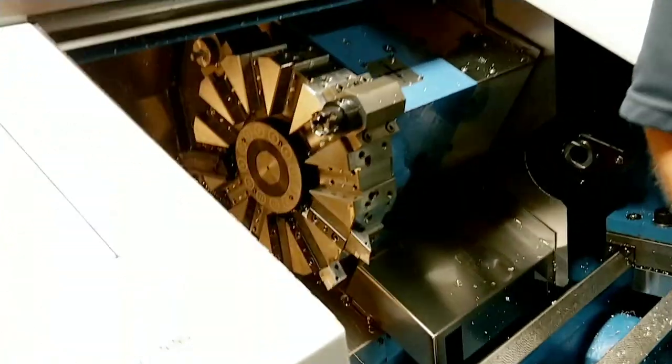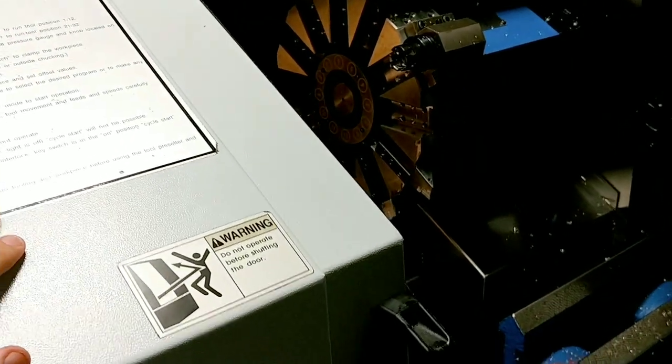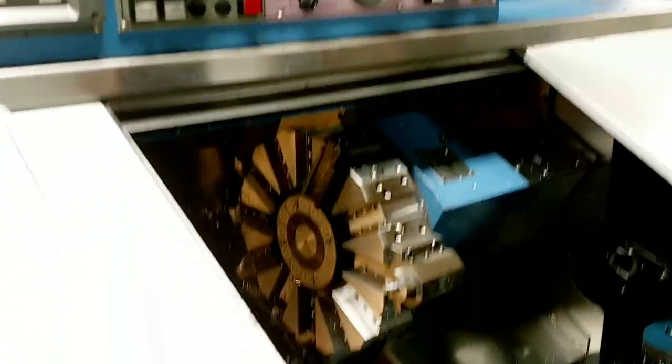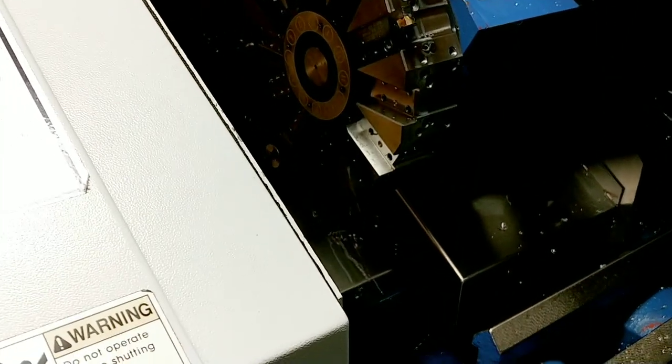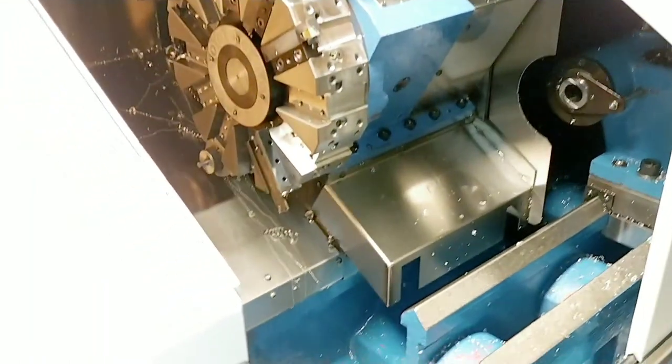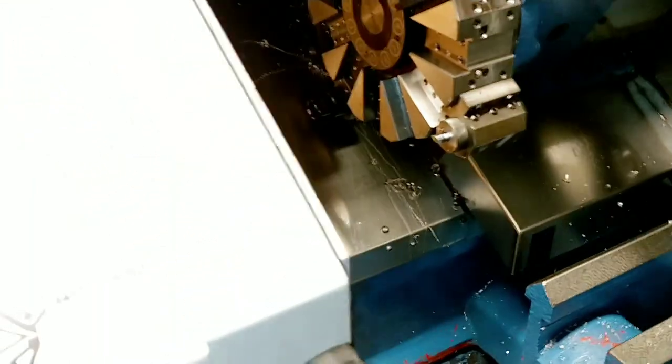That's what's giving us that number on this machine. Now we're going to do the cutoff tool. Be careful with this turret — it moves only at one speed: fast. If you go too fast you'll bypass your turret position and it'll come around again.